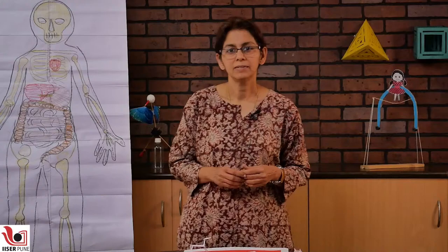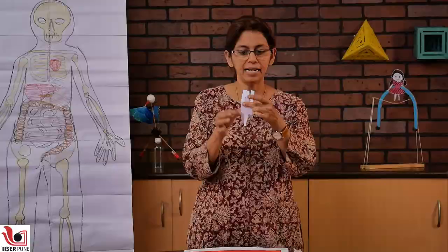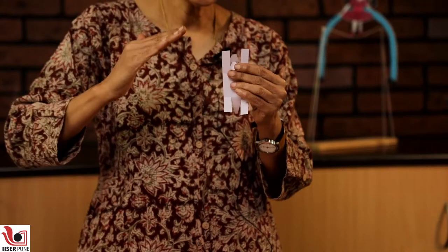The next toy will be a trotting dog. For this, you just need a small rectangle of paper — this is an A4 paper, not a card sheet. You divide it into three parts lengthwise and breadthwise and cut it so that you get four legs, the middle part one portion could be the head and the other part could be the tail. You fold the legs down, lift the head up, cut two small notches to make the face, and roll the tail up. One last thing is to cut these two legs into slants towards the centre so that it will help it to trot.